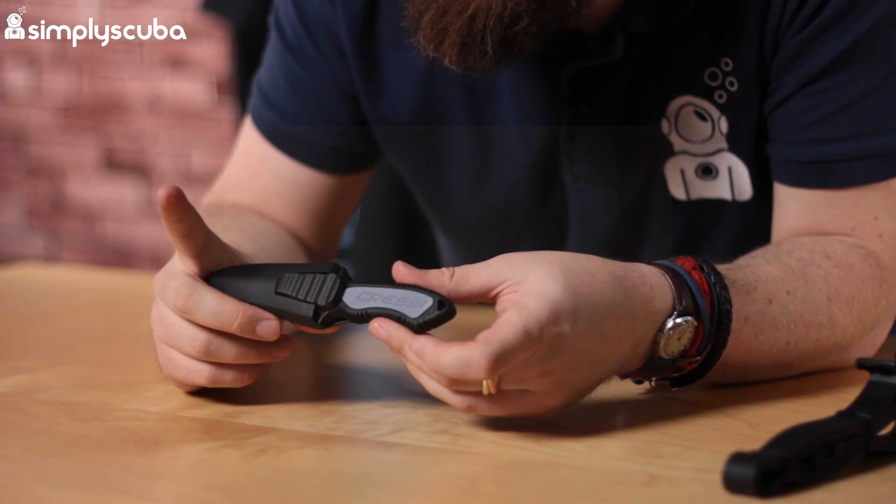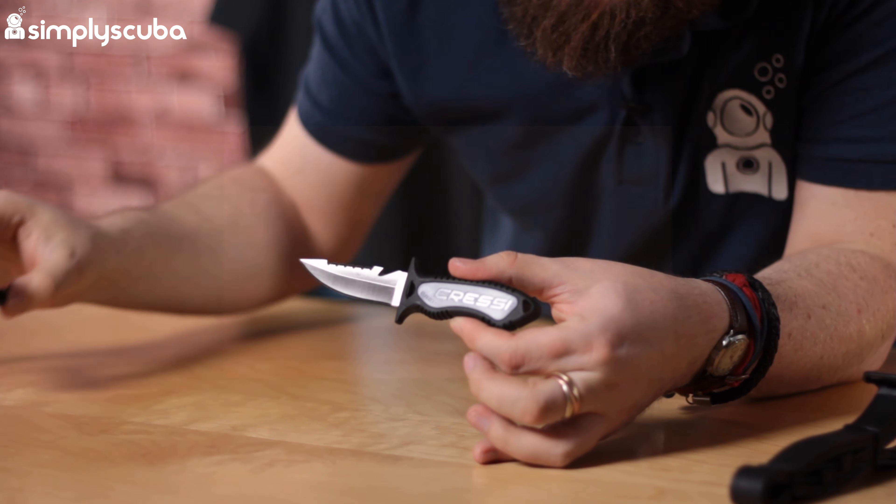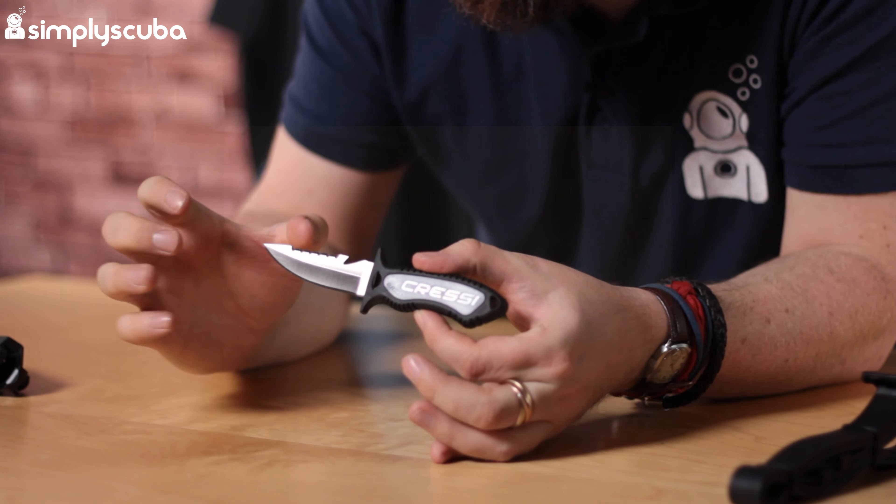So Cressi Grip — push on that little button, pull the knife, and that's the release mechanism. The knife itself is nice and compact.